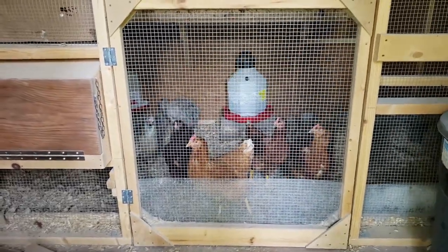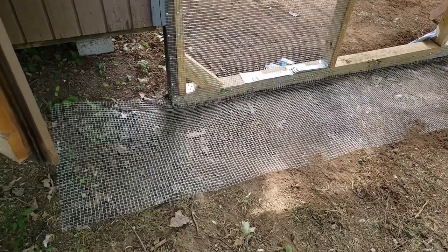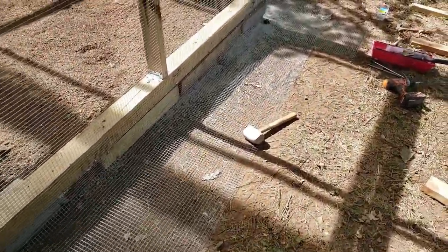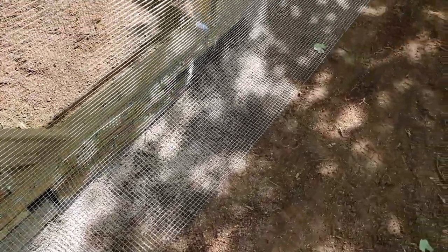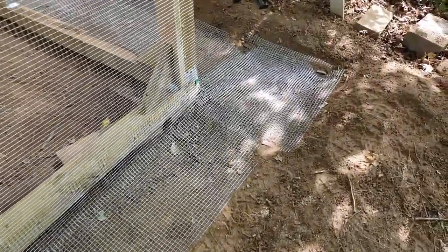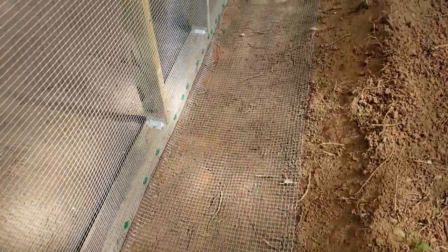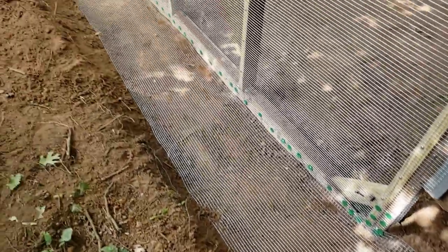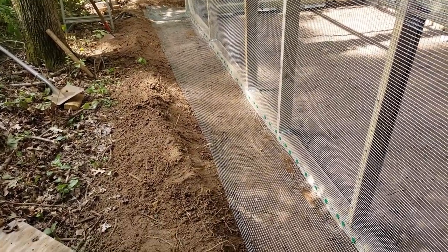Okay guys, here's what we got done. Got this apron all secured and staked down all the way around. I'm going to replace those stakes with some that will sit more flush. Got all the corners overlapped — it's about 18 inches out. I used roofing nails with those little washers on them. Got all this done right here. Got a nice apron, and once I get a few more stakes, I'll cover this up with dirt and grass will grow back through that.